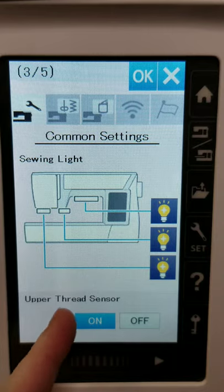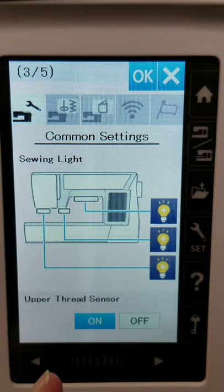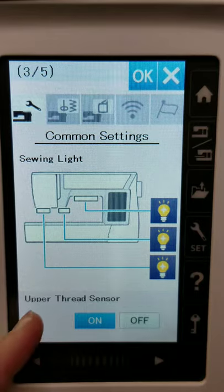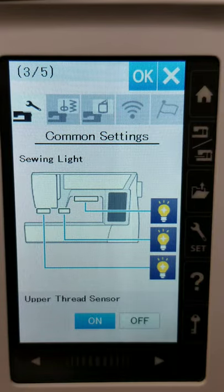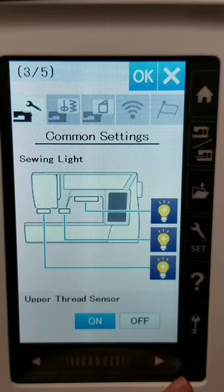Here we have the upper thread sensor — this tells you if your thread has broken. There are certain spots where it may not read very well, but for the most part, if the thread breaks in the upper take-up area, having this on is really nice. As you're sewing along and your stitching doesn't look right, the machine will stop and an error message will pop up letting you know to rethread. The manufacturer setting has this as off, so this might be a setting you want to turn on right away.